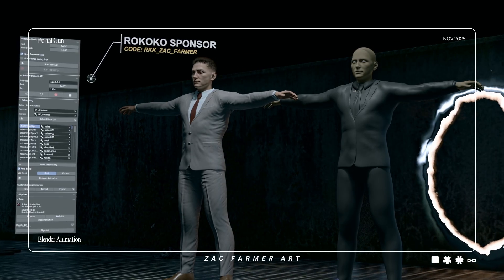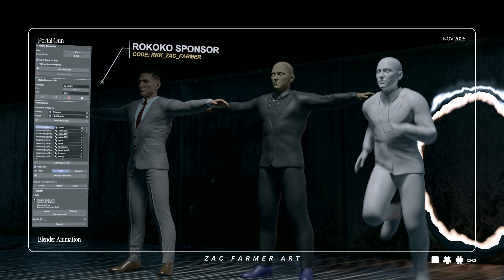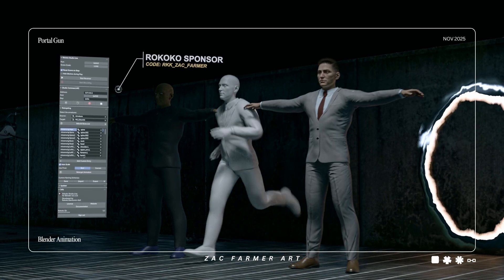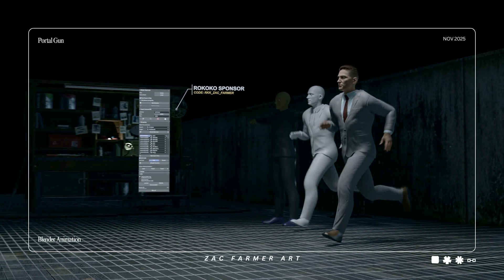Here's the full pipeline: I exported the character as an OBJ, uploaded it to Mixamo, picked a run preview, then downloaded that FBX and brought it back into Blender. Then used the Rococo add-on to retarget the motion onto our rig. Fast, clean, and done.